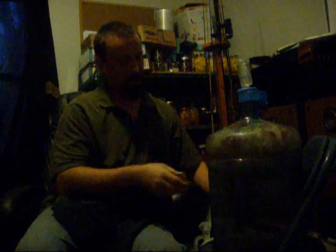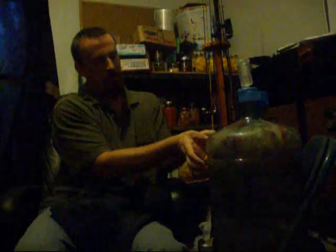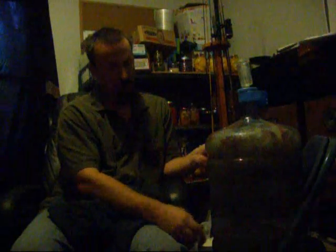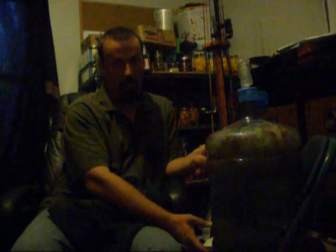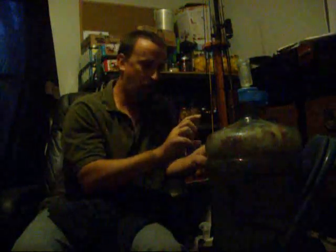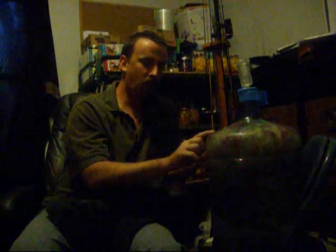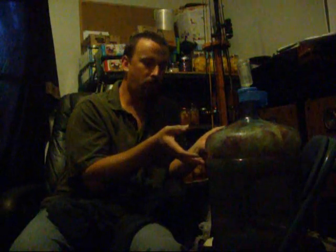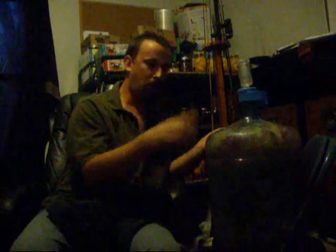He says that when it becomes alcohol the fruit will sink to the bottom. I don't know if you can see it, but the fruit is floating all along the top here. I added the sugar after the fruit, and the fruit was on the bottom — so I guess when I added the sugar water, that changed the specific gravity of the water and caused the fruit to float. When it becomes alcohol, it makes sense that the fruit is gonna sink to the bottom.